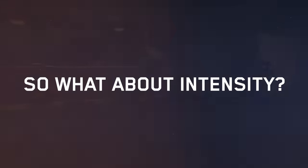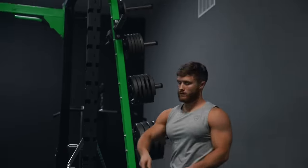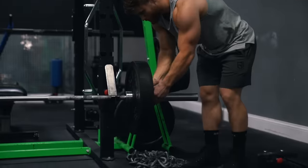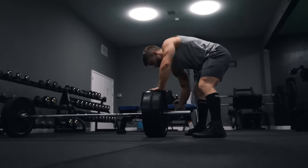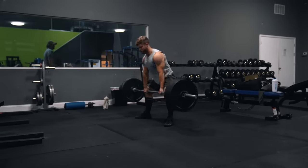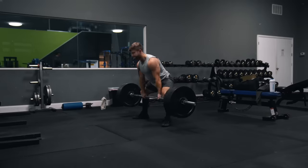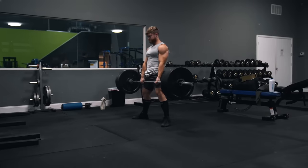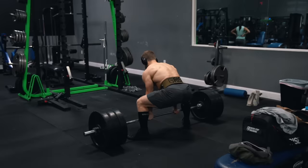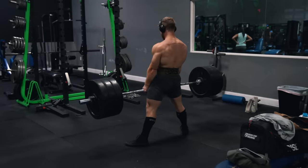Splitting up your volume across more workouts throughout the week reduces the likelihood of doing wasted sets, and you can make sure they all count — this is one key advantage of high-frequency training. Full body training also has an intensity advantage. I definitely didn't expect this when I first started, because I thought hitting the same muscle on consecutive training days would tire me out as the week went on. But I've actually found the opposite: because I'm normally only hitting one exercise per muscle, I can give that exercise my full focus and attention, and I recover from it so much faster.